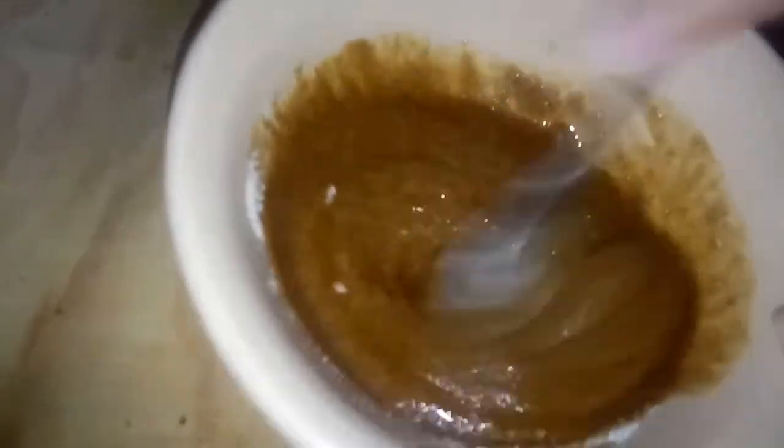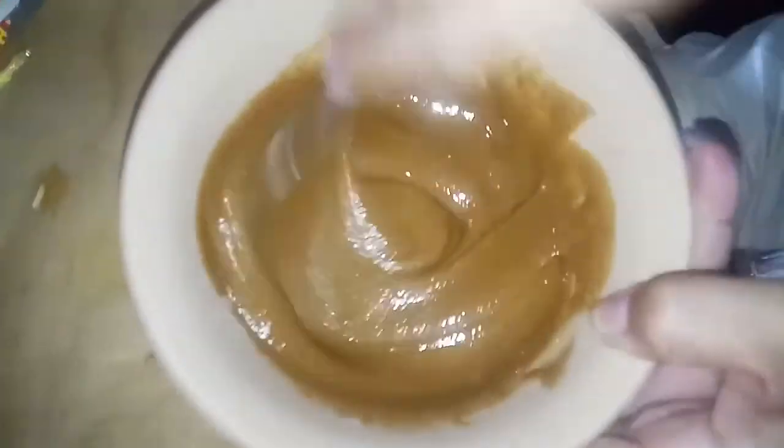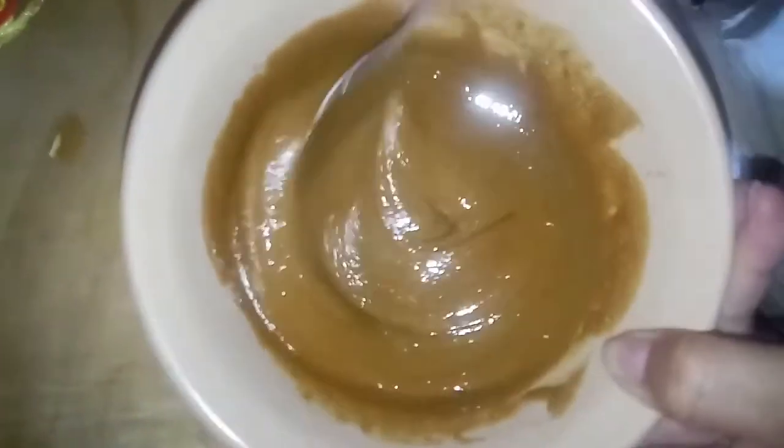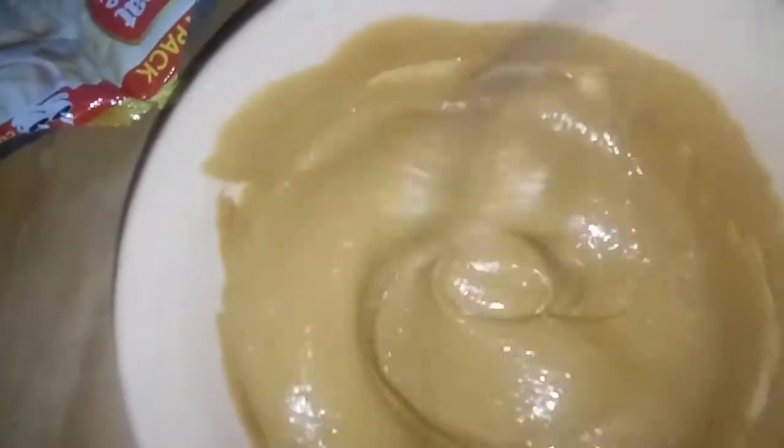Shake, shake mo natin — mano-mano lang yung pag-shake. Kung wala po kayong mixer, mano-mano po. Pero kung may mixer po kayo, mas maganda po. Ako po kasi wala eh, try ko lang po yan. Bagay sa mainit na panahon ang Dalgona coffee.